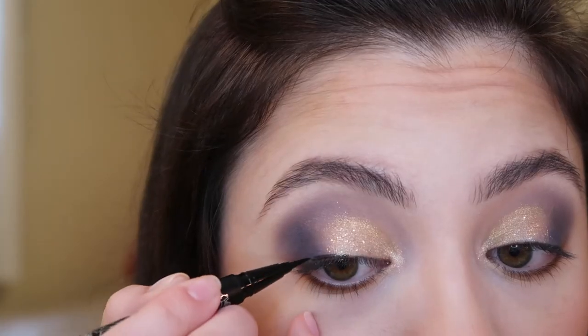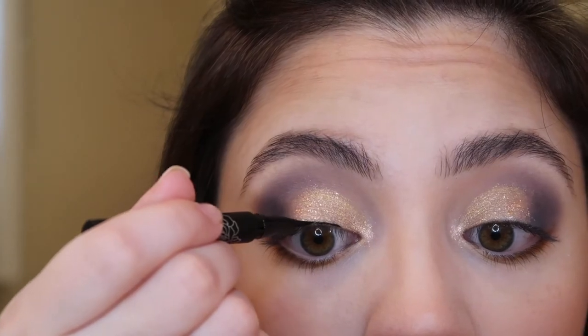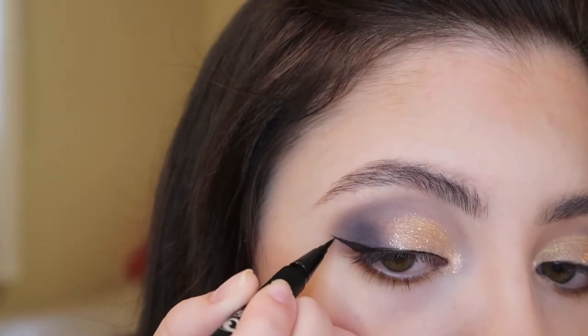Now I'm going to apply some black liquid liner. This is just the Kat Von D tattoo liner. I'm just going to create a wing with this — starting out by drawing a straight line across my upper lash line, then flicking it out and dragging that outer wing back in. And then I'm just using a black pencil liner from Tarte.